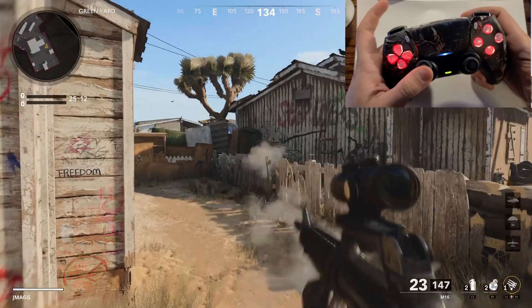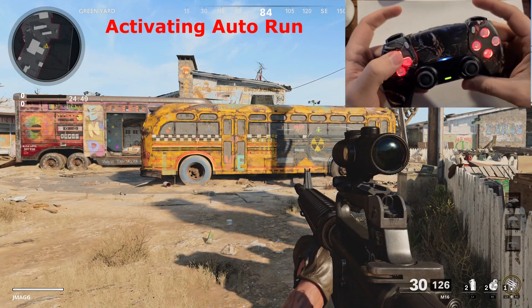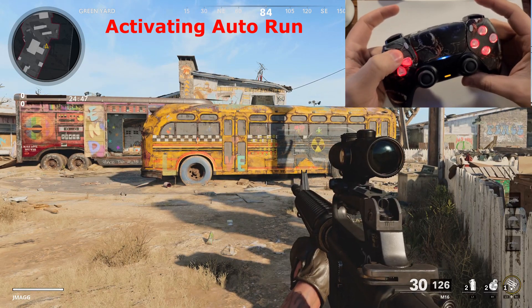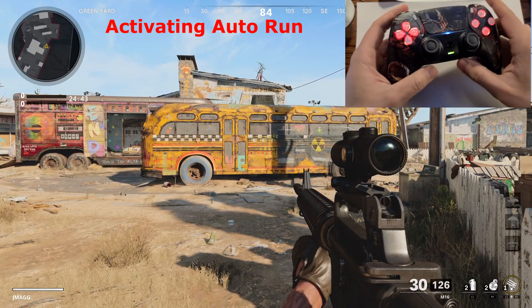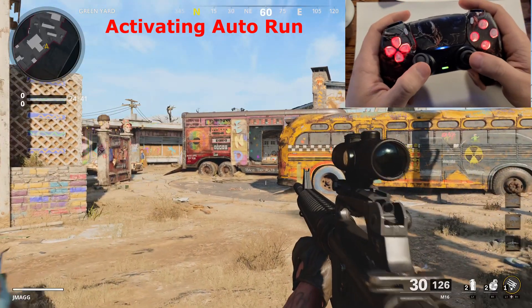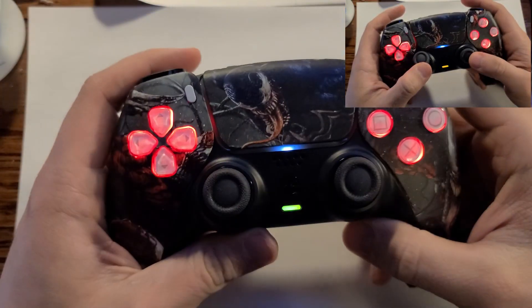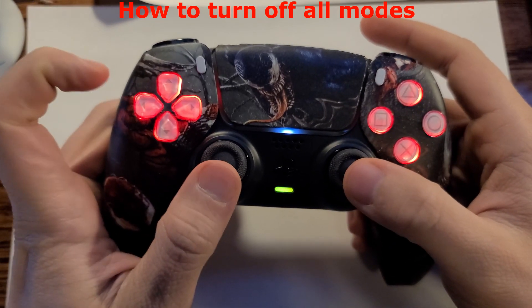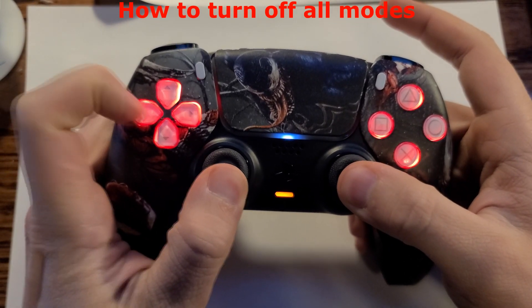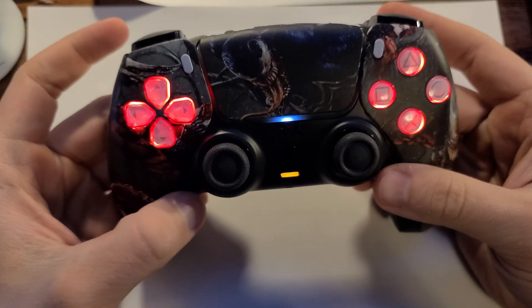The final mod I'll show you is auto run, which is useful if you want to automatically sprint without pushing down L3. To activate it, hold down the up arrow and tap L3. The great thing about this rapid fire mod chip is that you can activate multiple modes at the same time — for example, drop shot and rapid fire can both be on simultaneously.